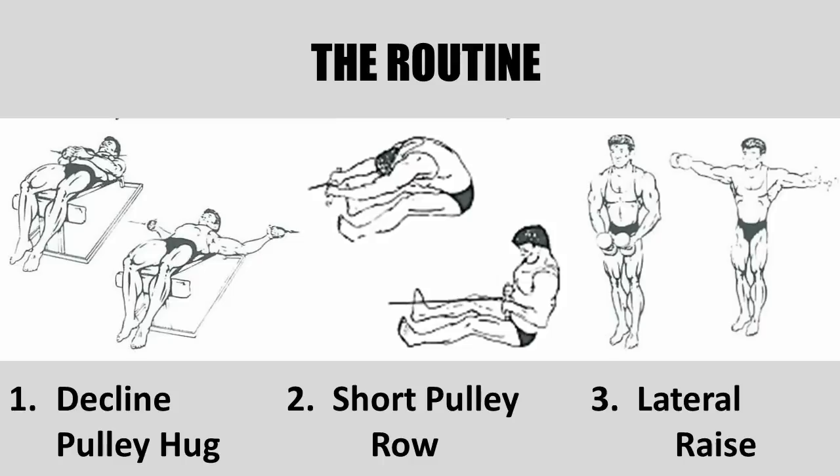Now on to the routine. Vince Gironda recommended a total of 12 exercises for his beginners. The first exercise was the decline pulley hug for the pectorals, performed for 12 repetitions. The student would lie on a decline bench and grab two low pulley handles attached low to the floor. From the starting position with arms out to the side, they would bring the arms forward with knuckles touching a few inches above the groin, as shown in the image. This would obviously work the pectorals.